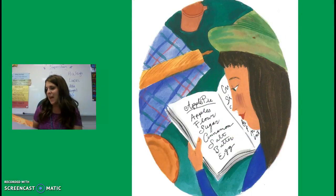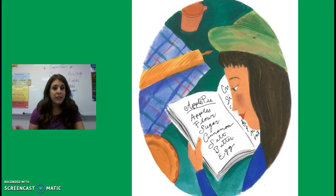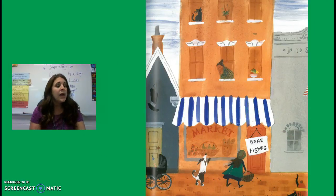How to Make an Apple Pie and See the World by Marjorie Pryson. Making an apple pie is really very easy. First, get all the ingredients at the market. Mix them well, bake, and serve. Unless, of course, the market is closed.